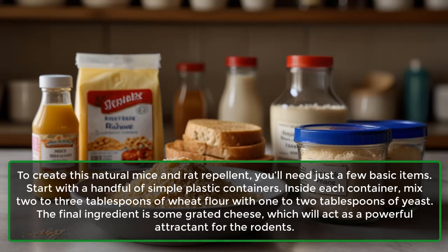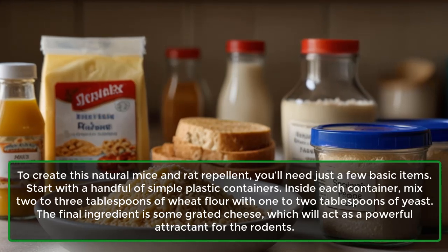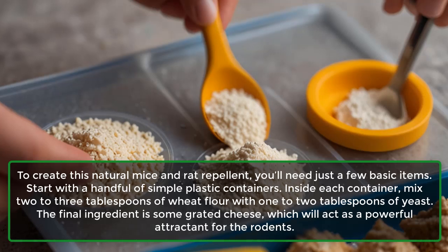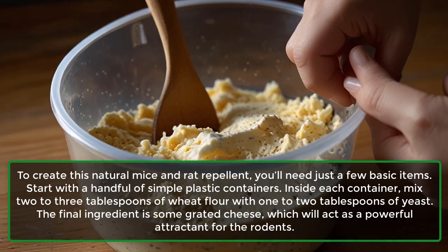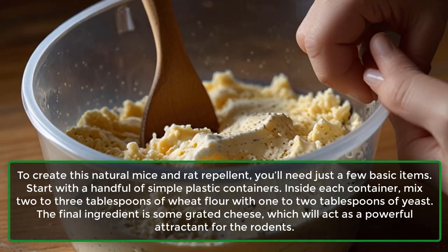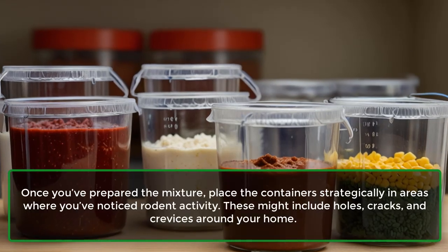To create this natural mice and rat repellent, you'll need just a few basic items. Start with a handful of simple plastic containers. Inside each container, mix 2-3 tablespoons of wheat flour with 1-2 tablespoons of yeast. The final ingredient is some grated cheese, which will act as a powerful attractant for the rodents.